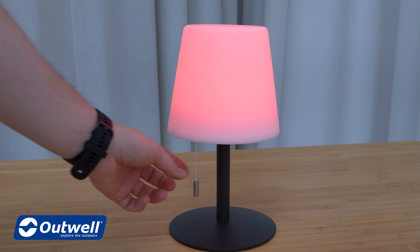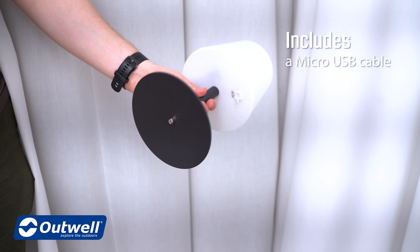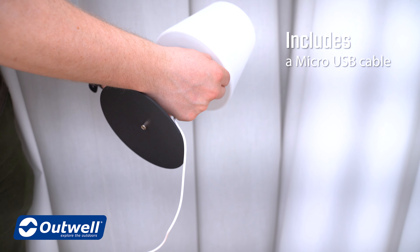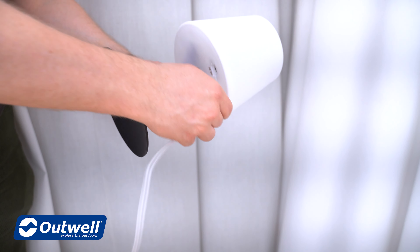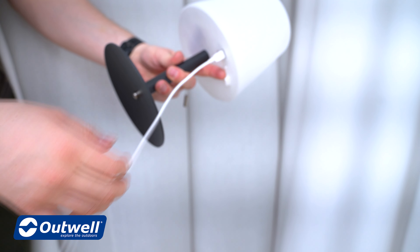When you pull the cord the final time, it will turn off the lamp. The arrow lamp also comes with a micro USB port at the bottom to charge the lamp. Simply open up here, insert the included cable, plug it in, and charge up the lamp.